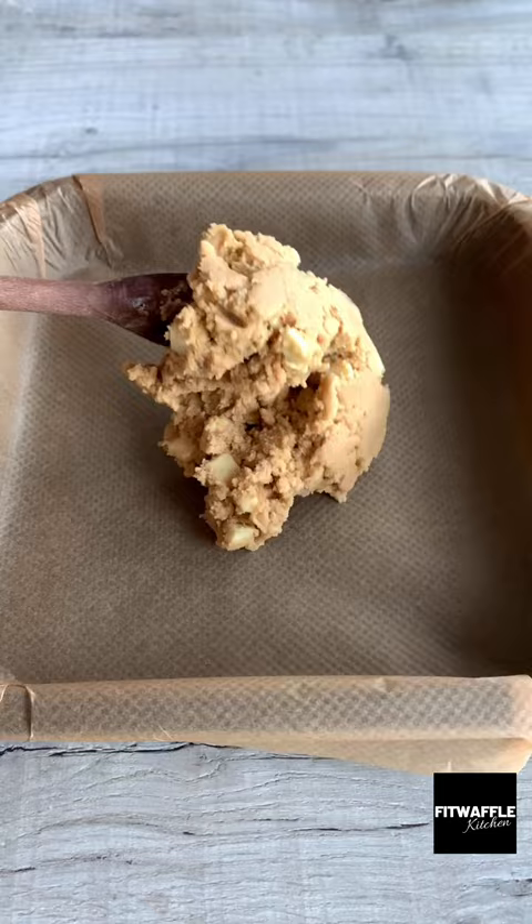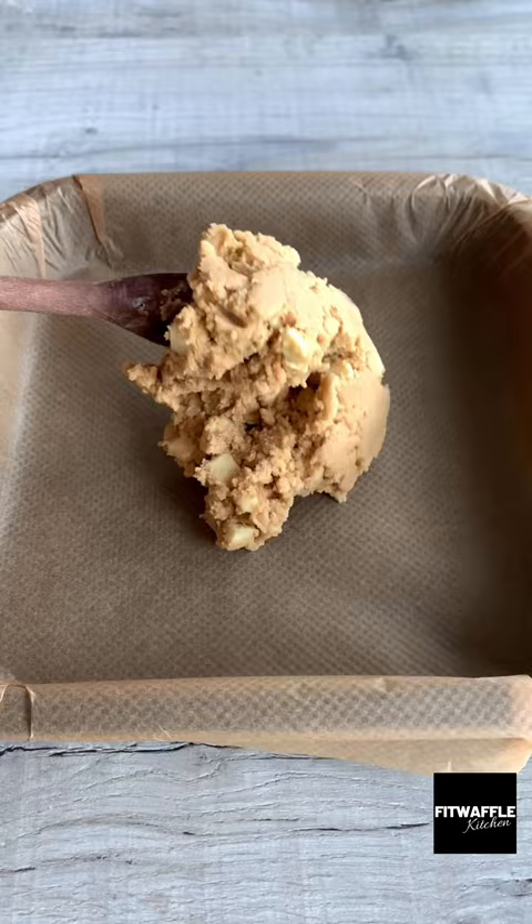Scoop the cookie dough into your tin and press it down firmly, then add your Biscoff spread and smooth it out. Add your brownie mix and smooth this out, then dollop on some more Biscoff spread and swirl it through with a knife.